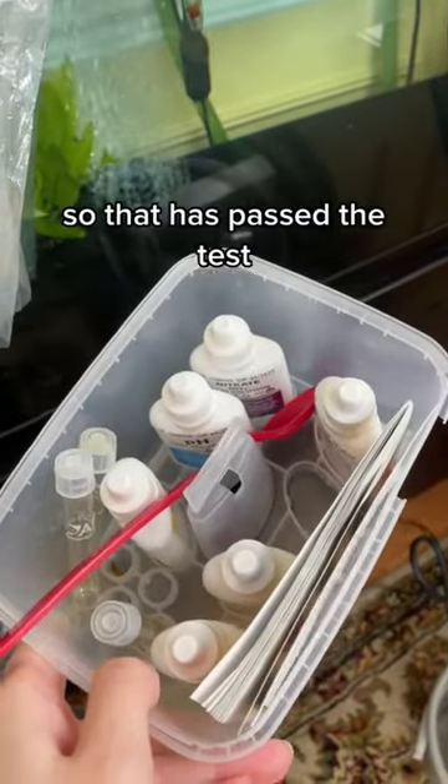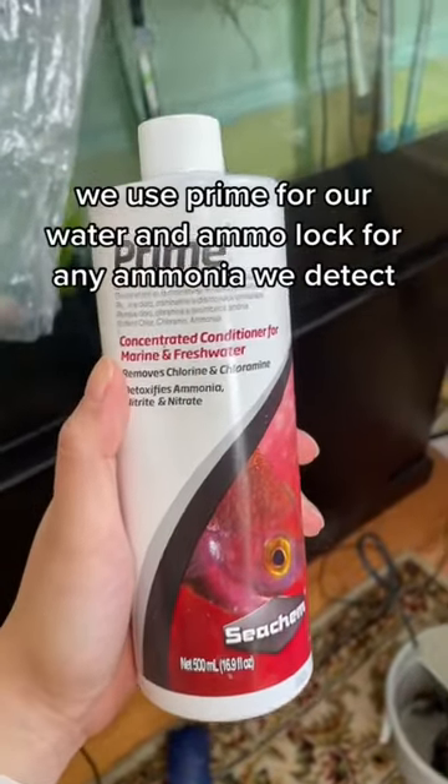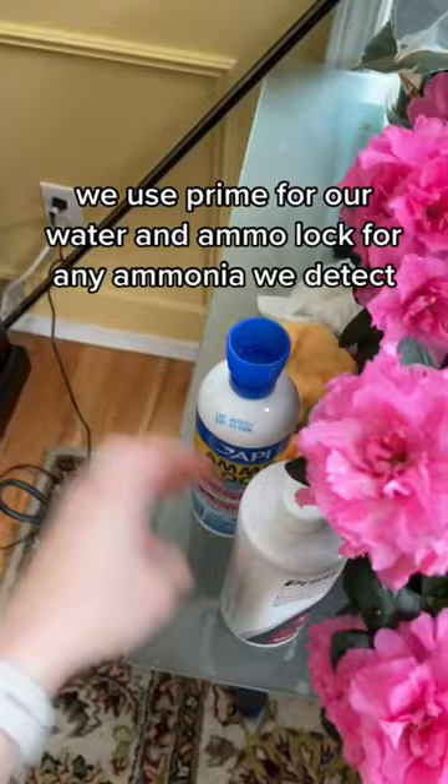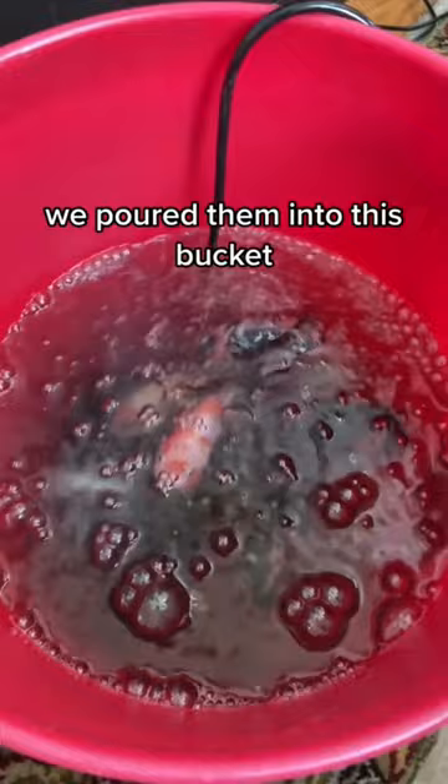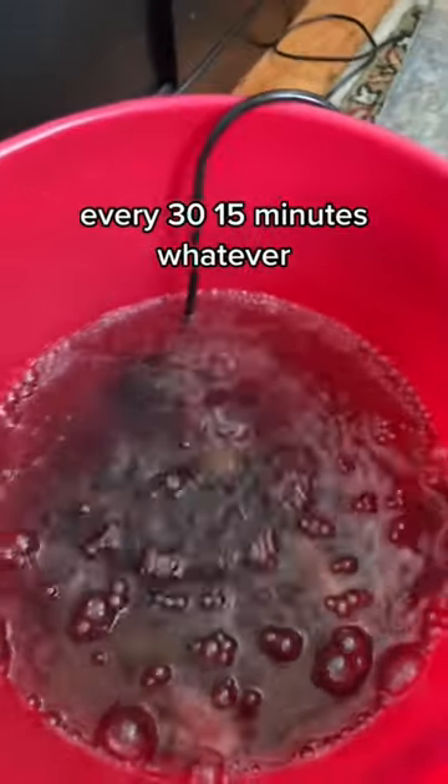We tested the water beforehand for ammonia and nitrates, and it passed. We use Prime for our water and AmmoLock for any ammonia we detect. After about 30 minutes, we poured them into a bucket and slowly added tank water — one or two cups at a time every 15 to 30 minutes. Now they're ready to go into the tank.